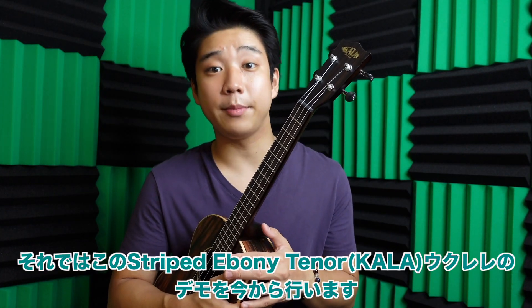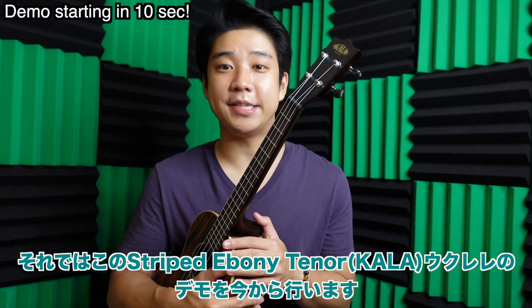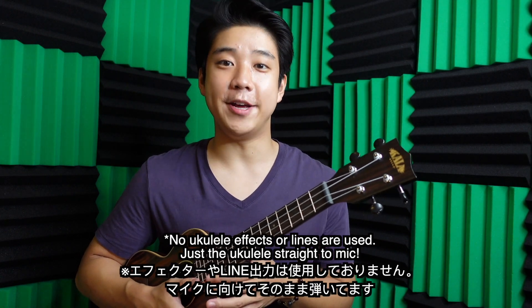Now I'm gonna be doing a little demo using the Stripe Ebony Tenor by Kala, and you be the judge. No effects are used, by the way.